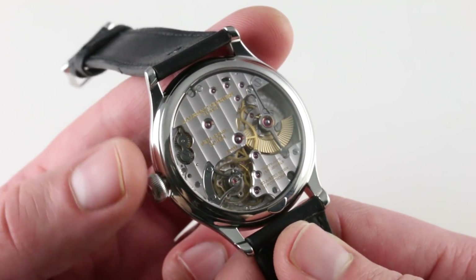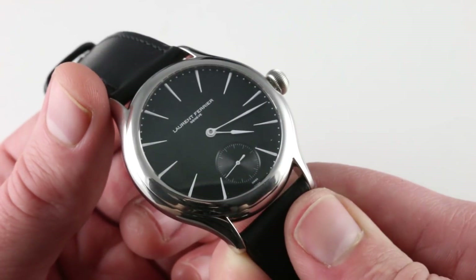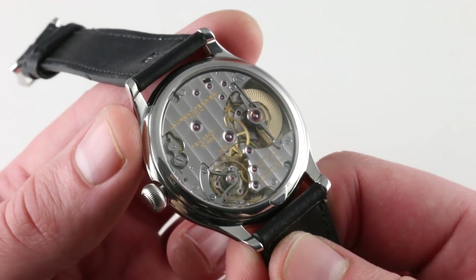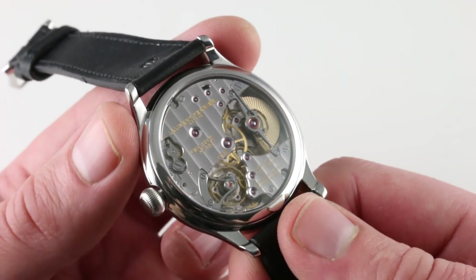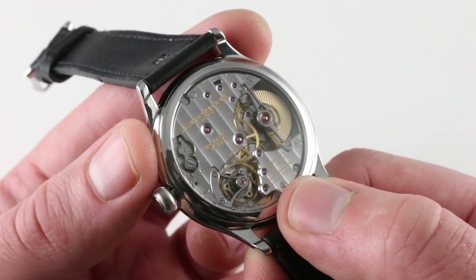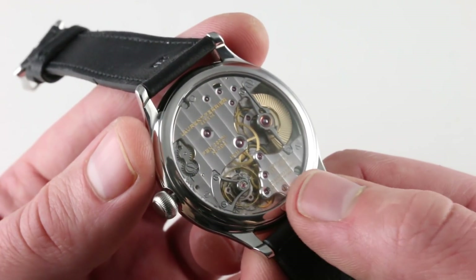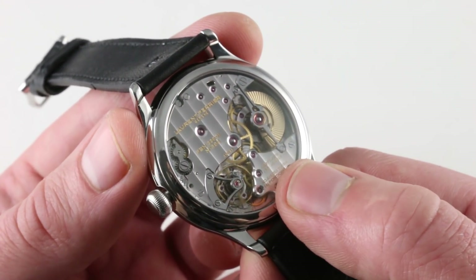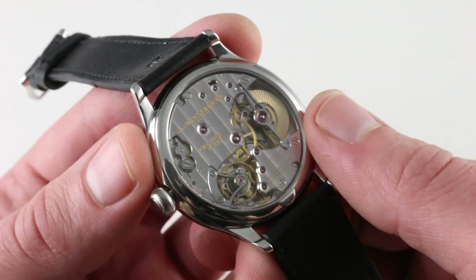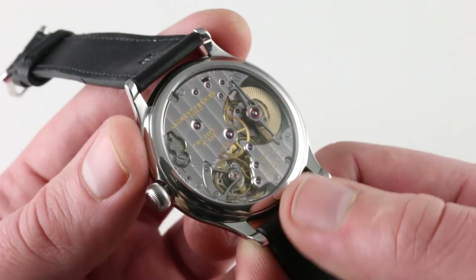The watch does not feature hacking, which might be the only refinement it lacks, but in every other respect it is exceptional. It is adjusted in six positions, which you never see — chronometer standard is five positions, and many master watchmakers note that for political reasons most brands adjust to five positions, zeroing out all error in those five while crowding all deviation into the unmeasured sixth. Laurent Ferrier tests and regulates in all six positions. Beyond being very well-built, very accurate, and very well-adjusted, there is the finishing.